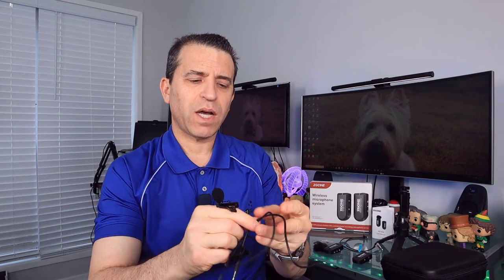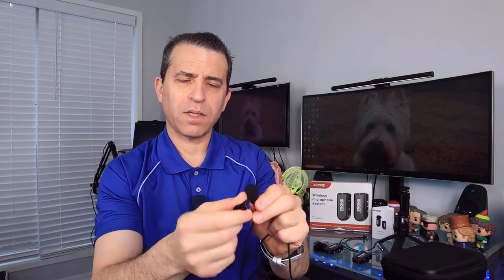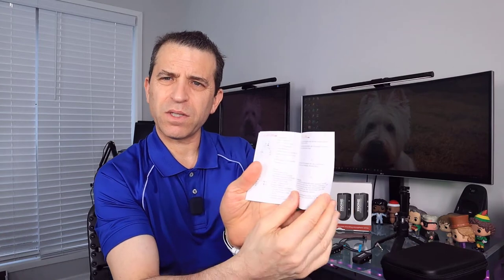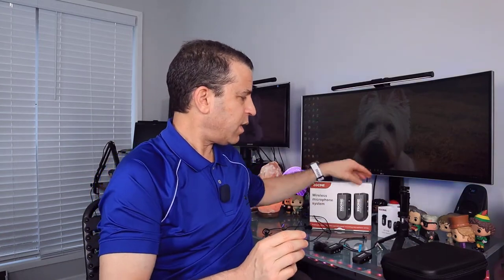One thing I wish the connector did is adjust up and down, depending on whether you're wearing a t-shirt or a polo shirt. You also have the user manual, which has all the information you need for the most part — it's a little bit on the small side, but you should have all your bases covered.